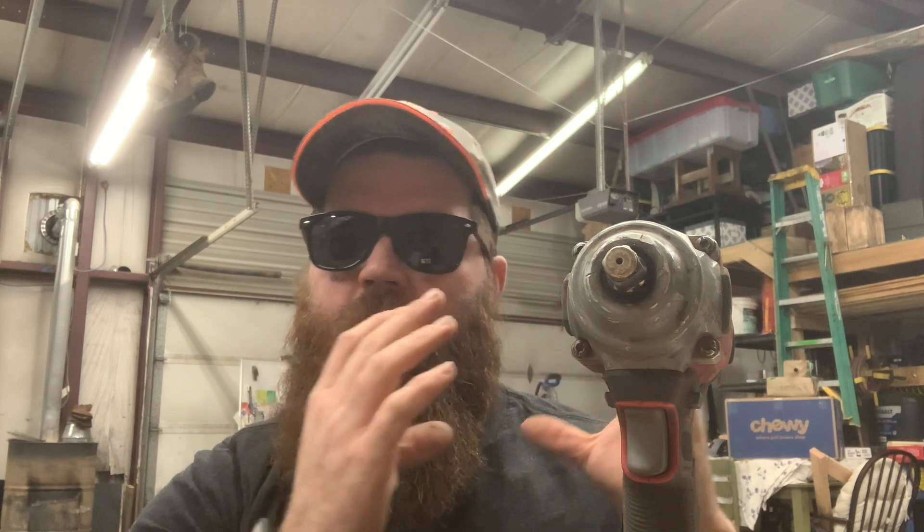Other than that, no complaints for the money spent. I've kind of gone the Craftsman route with most of my cordless tools, so it's nice using this. I'll do some short reviews on the other cordless Craftsman tools I have. There's only been one that came out super disappointing that I wouldn't buy again unless they've done some serious changes on it.